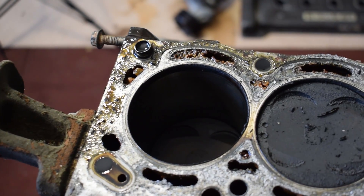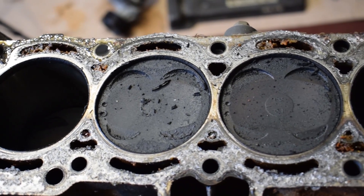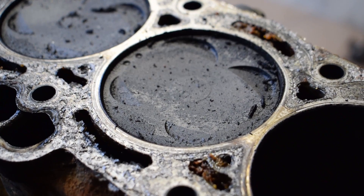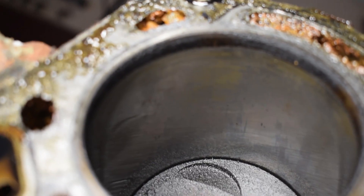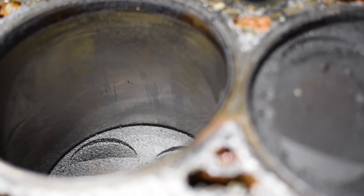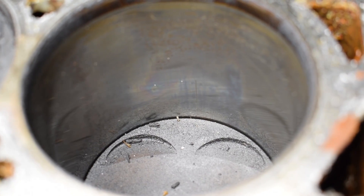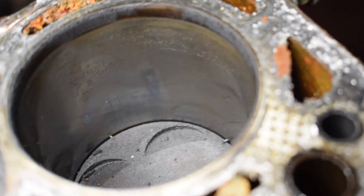The pistons look great — nothing weird or concerning, just a bit of carbon buildup which is totally normal. The debris visible is just from lifting the cylinder head. There are also no signs of head gasket failure, which is always a good thing. The bores look great too — basically a mirror finish, which was honestly expected considering the low blow-by we saw in the intake manifold. This engine would have likely done a lot more miles without any issues.